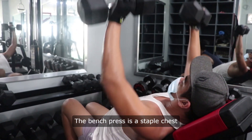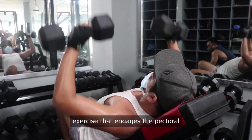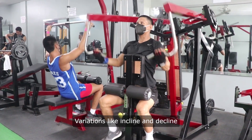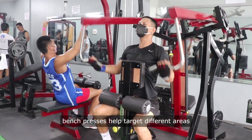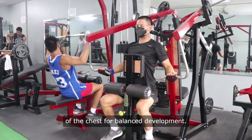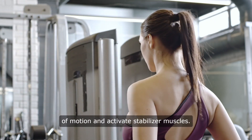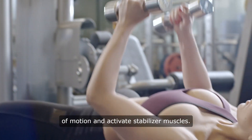The bench press is a staple chest exercise that engages the pectoral muscles, shoulders, and triceps. Variations like incline and decline bench presses help target different areas of the chest for balanced development. Dumbbell presses allow for a greater range of motion and activate stabilizer muscles.